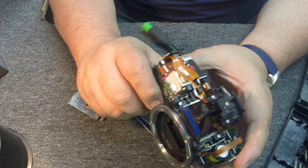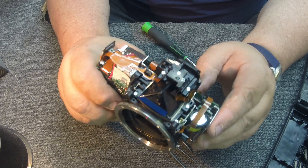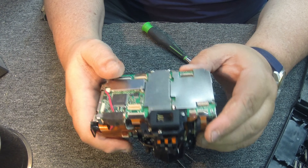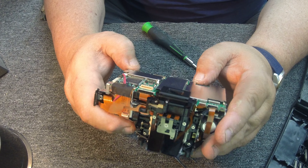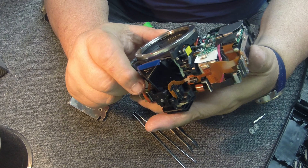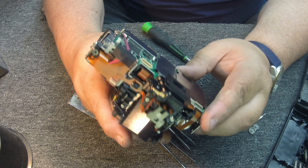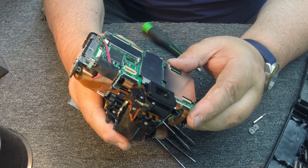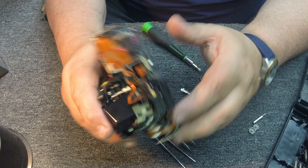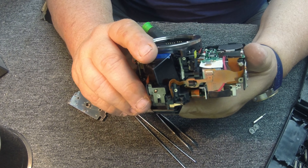I had read on forums that a couple other people said when they shook the camera they could hear something rattling around, and I did it to mine and noticed that rattle. Really, it's unbelievable — maybe a little Loctite would have saved a bunch of these cameras from dying. It comes down to one little bitty half-cent screw coming loose over a period of time and rattling around in the main board area. Fried it.